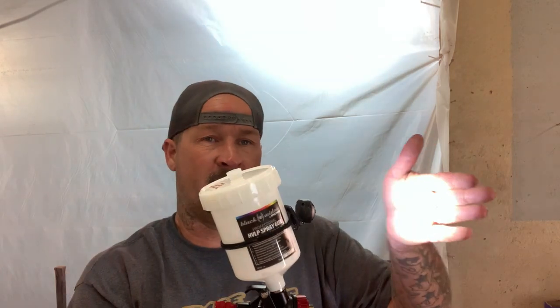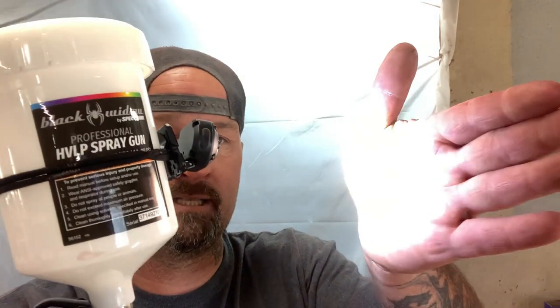You can see how bright this thing is — it's just ridiculous. I don't know why it's flickering like that on the camera right now, but on my hand it's not. It's really weird. It looks funny in the camera because it's flickering like crazy, but it doesn't do that in real life.